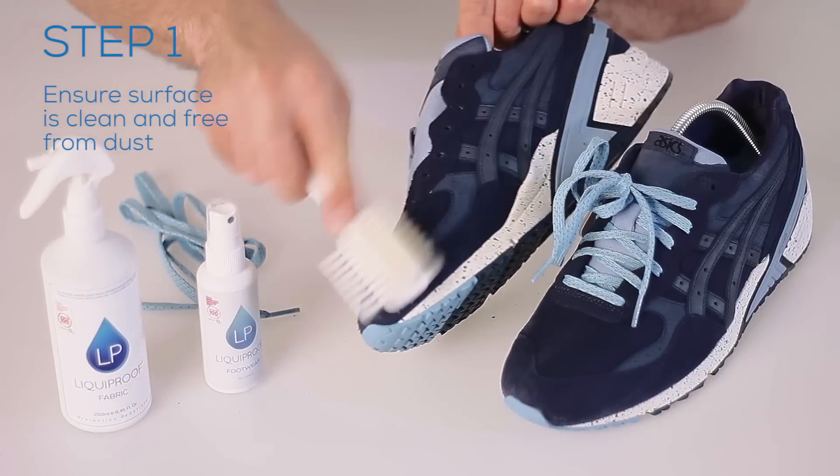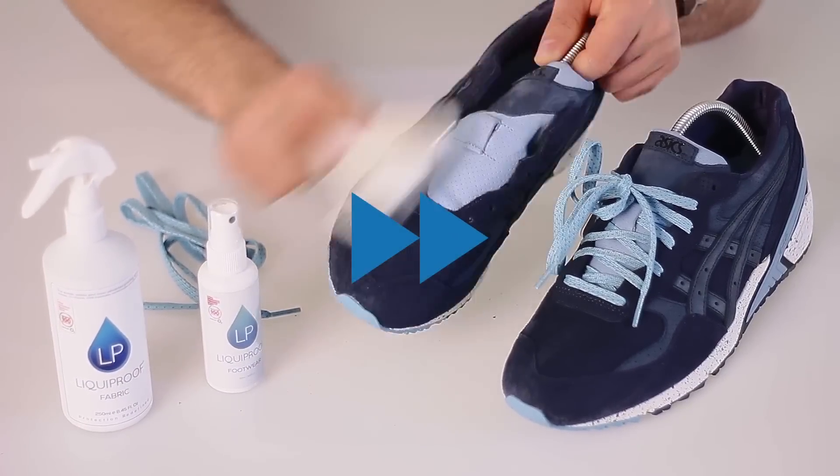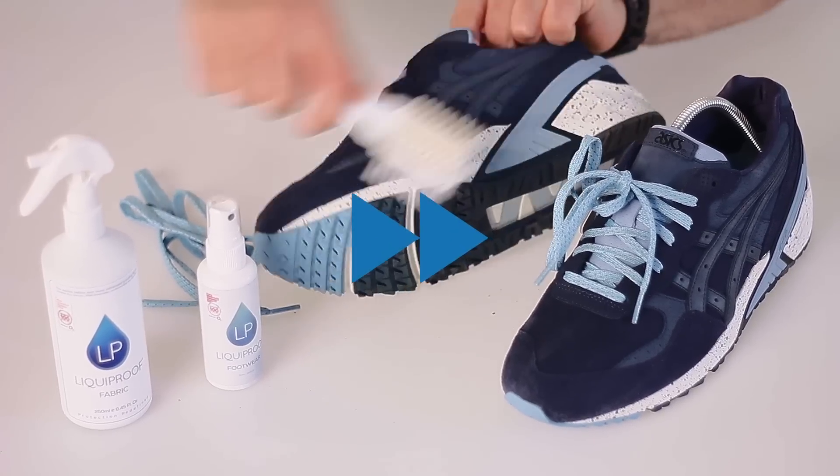Step 1. Ensure the surface is clean and free from dust and dirt. We recommend using on new items.